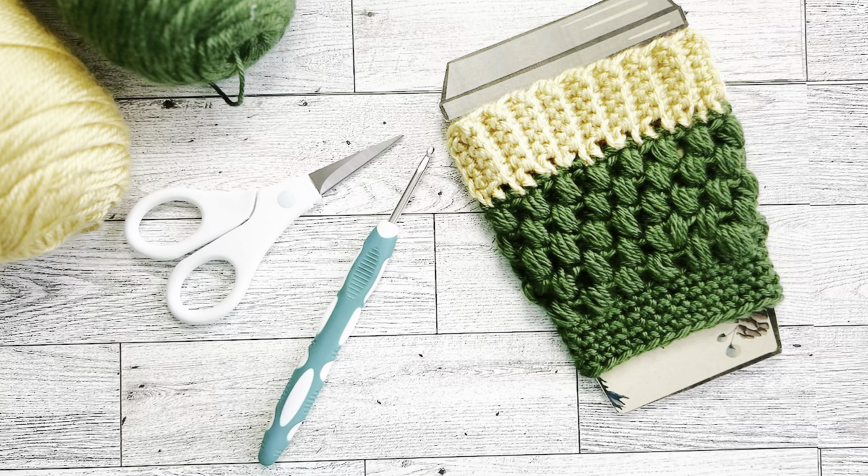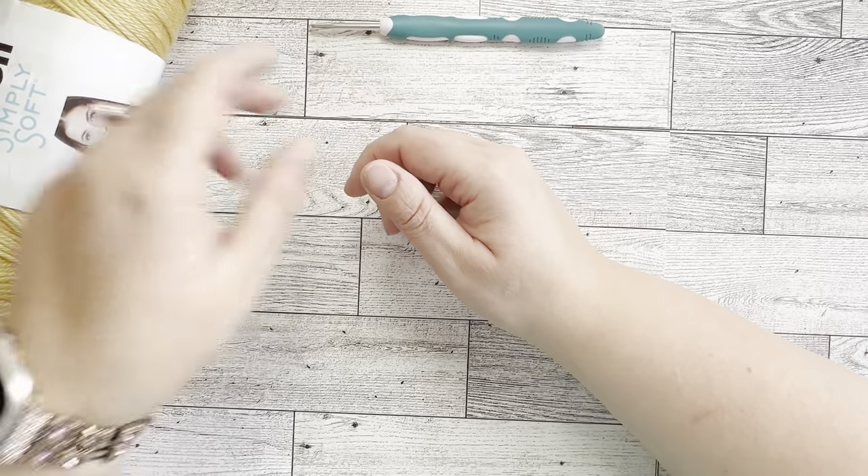Hey hello, this is Marina from Lily Grace Crochet. Today we're going to be making a fun project — a coffee cup sleeve cozy. It's going to fit the regular disposable cups, and you can also use it for the Starbucks reusable cups. It fits the standard venti or grande cup size.